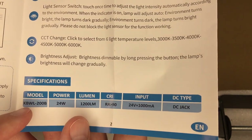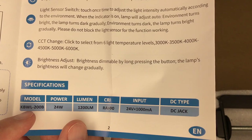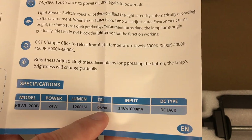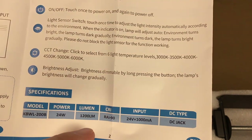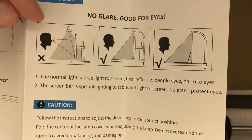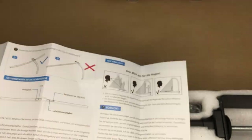Here are the specs. The model number is KBWL-200B. It's 24 watts, 1200 lumens, greater than 90 CRI — that's the color rendering index; the higher, the better it renders colors. The input is 24 volts by 1 amp, DC jack. It says no glare, good for eyes. Here are some warnings, and the backside is in German.